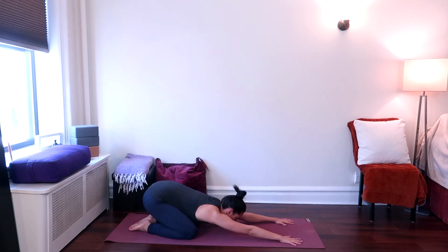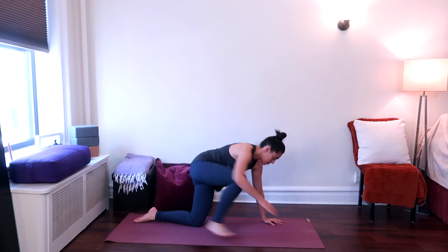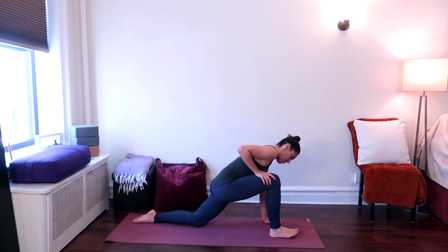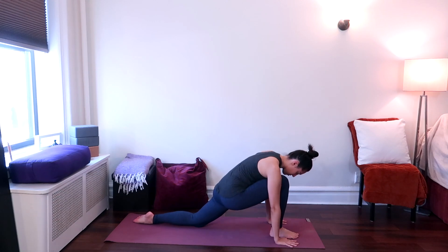Bring yourself up to a hands and knees position once again. From here, step the right leg forward, bringing the knee directly above the ankle, toes pointed forward. Keep the left leg back on the diagonal. You should be feeling a stretch in the front of your left hip and your left quad. Softening the right hip socket, looking down. Keep as much length in your spine as you can. Breathe here in your low lunge.